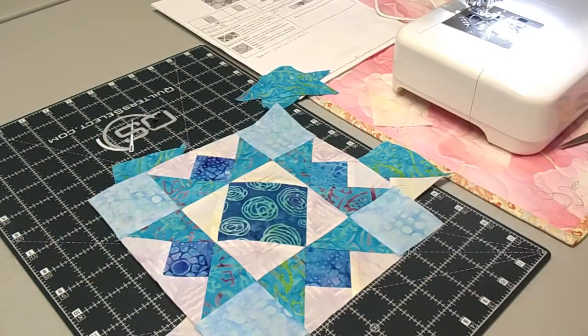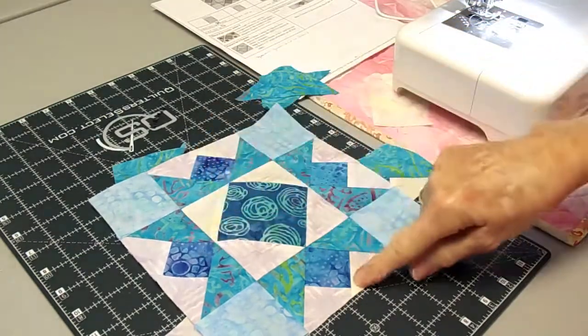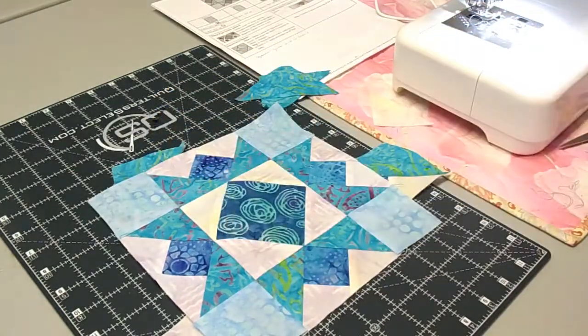You can see the three-piece goose on each side — top and bottom — the square-and-a-square in the middle, and then a plain square on the corner. That makes that gorgeous block. So there you go.